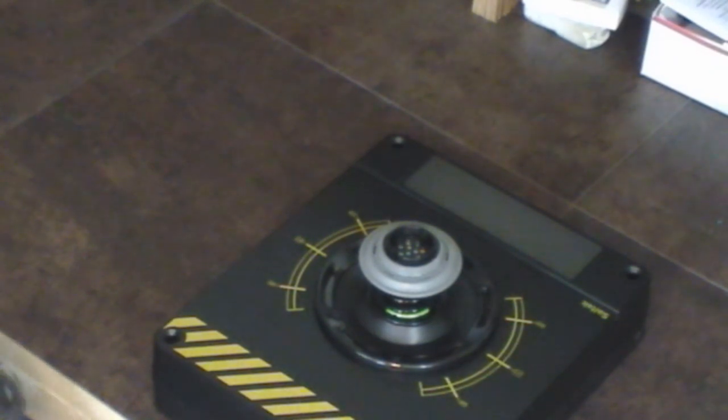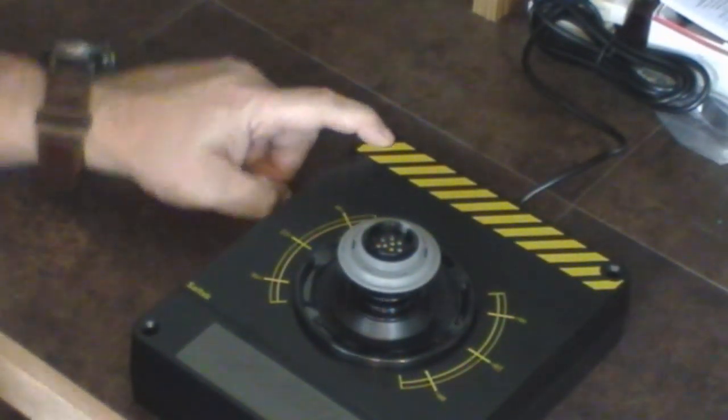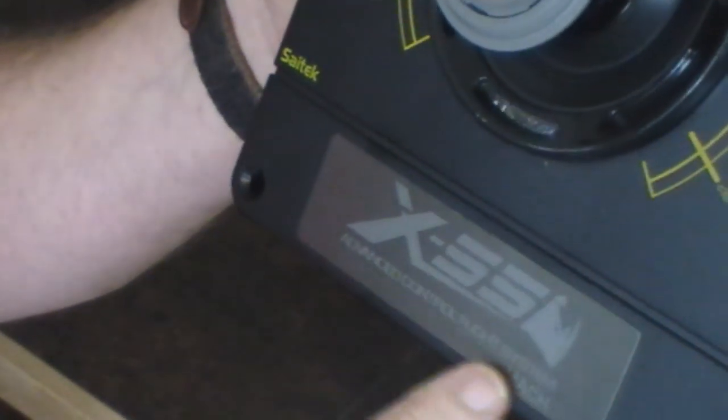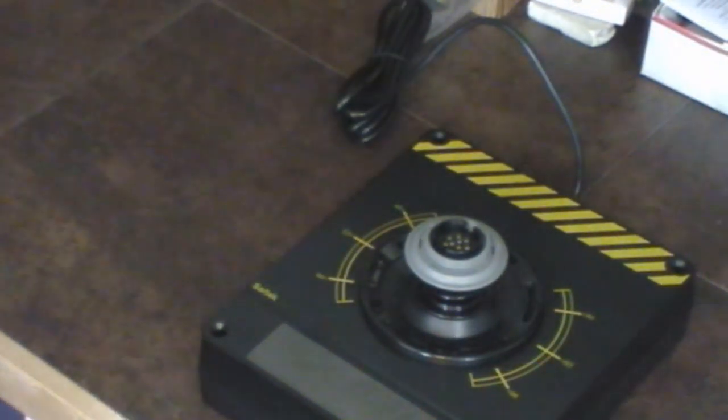Let's talk about the joystick. This is the base of the joystick — nothing super special. Same thing: four holes, you can screw it in if you want. It has those rubber booties so it doesn't want to move around. It has a cool little engraving right there that says 'X55 advanced control flight system.' It comes with various springs.